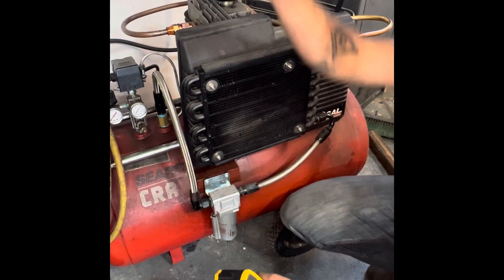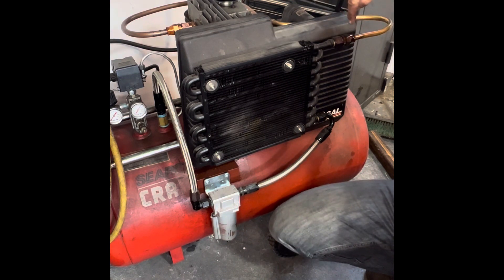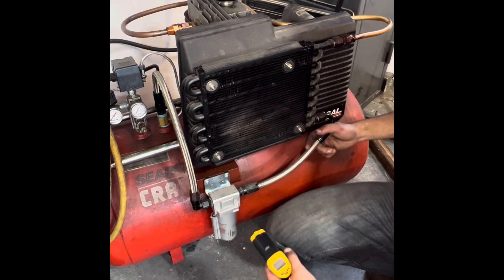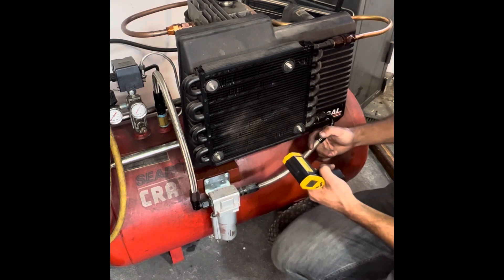All right, so there we have it. We saw about 230 degrees coming out of the compressor, which makes sense because the tube's like two feet long, and then down here we're sitting at 99 degrees. So we're losing 140 degrees between right here and right here. This is a fantastic way to do this.